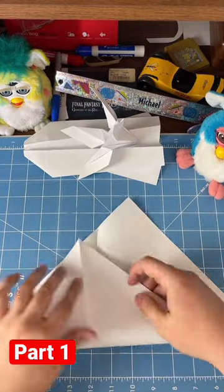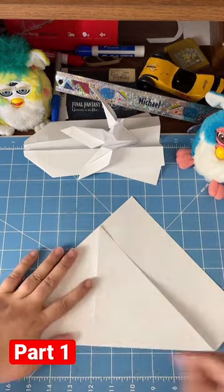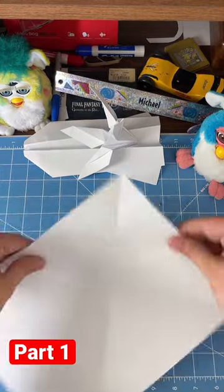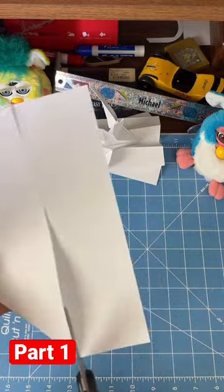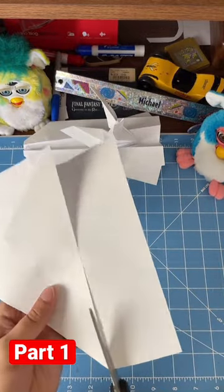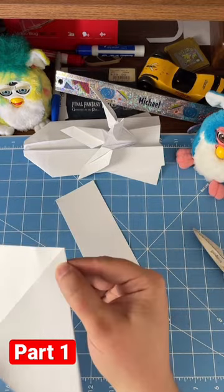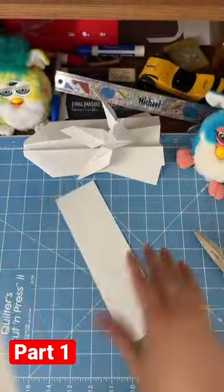Then cut off the overhang to make it into a square. It's actually really important that this is a square so that all the symmetry works out. As you can see, I'm using just a pair of scissors to cut — you can also tear them if you like, fold along that line, but it's kind of a pain. I left a little overhang, but it's fine.